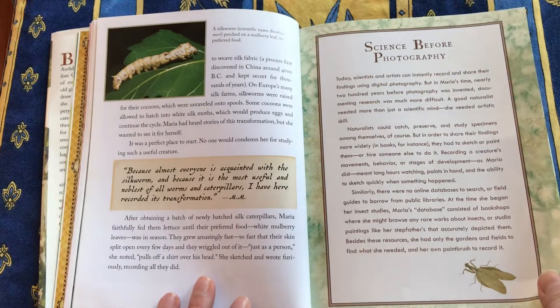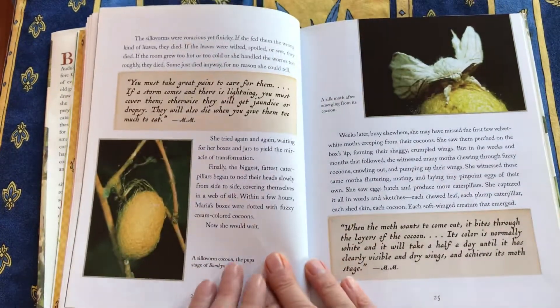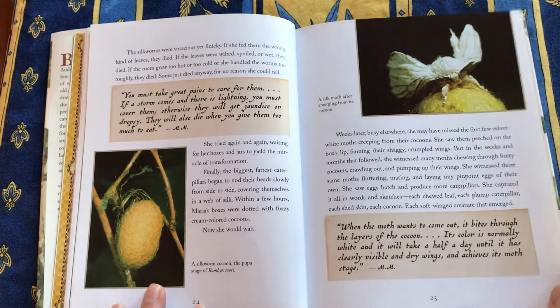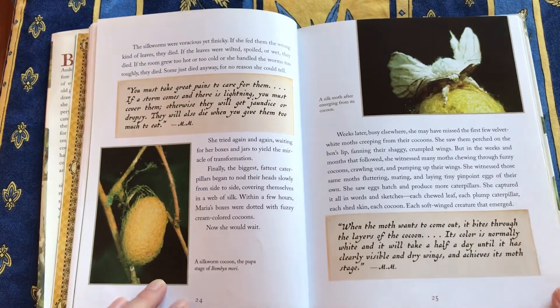Her stepfather was a painter, and one of her jobs was to bring in flowers from the garden for him to paint still lives and so on. And she always paid attention to the insects that were on these plants.